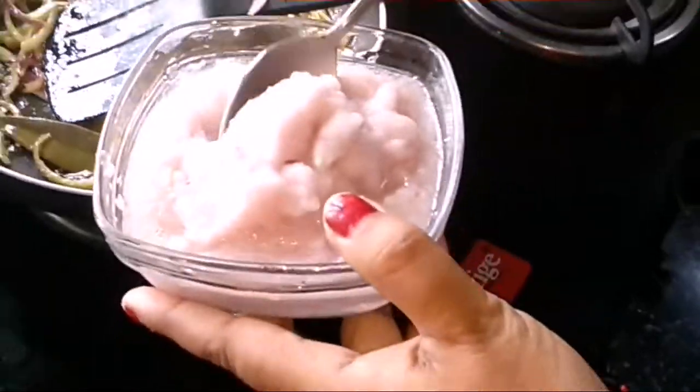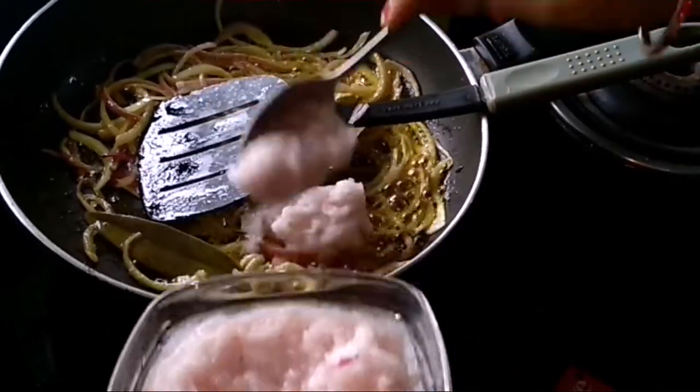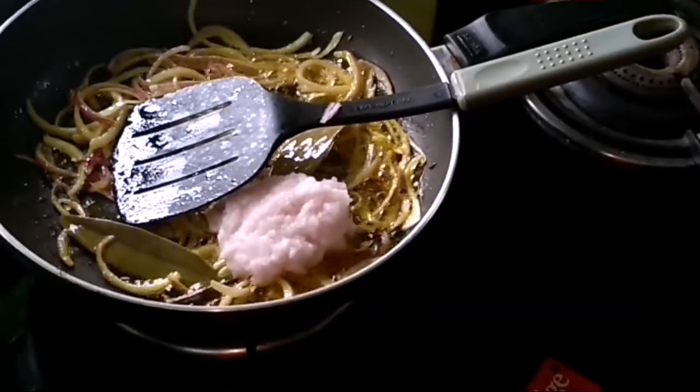I will add the onion paste and 2 cloves of garlic.